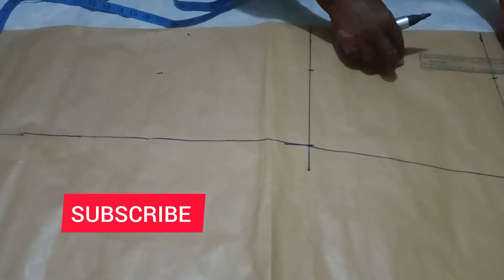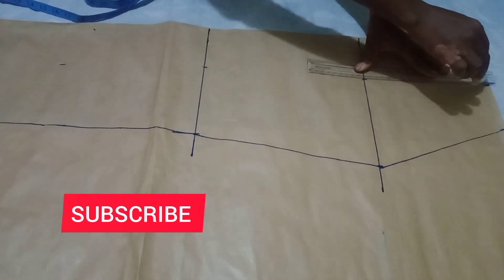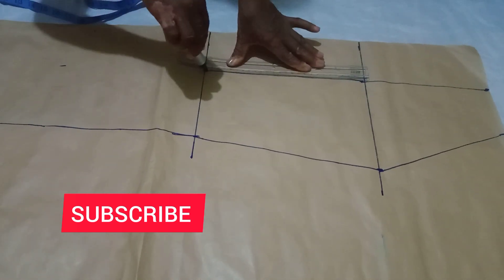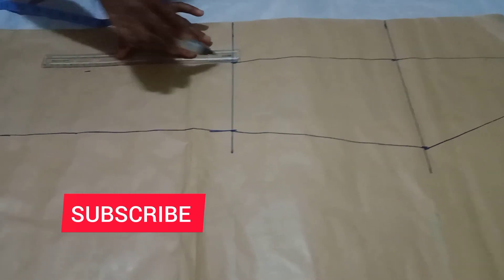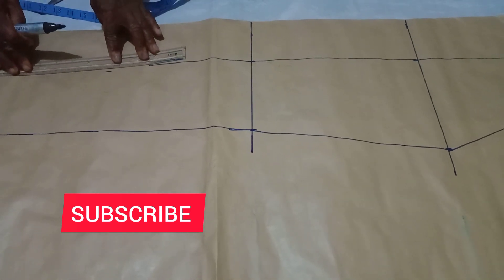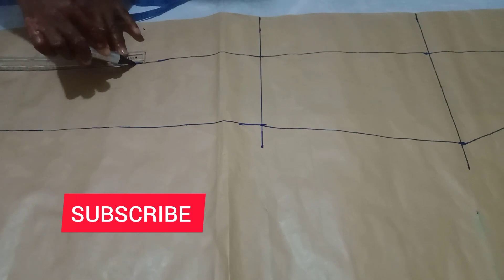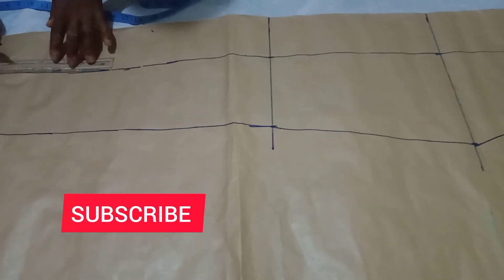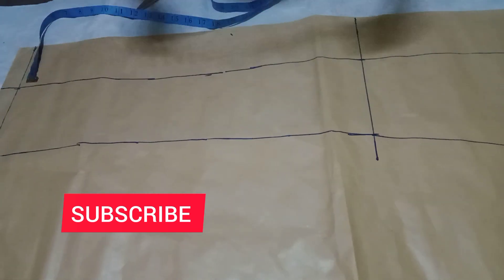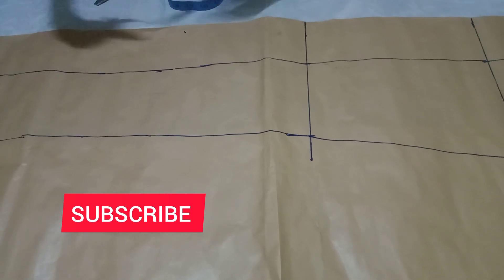I'm rolling the ruler down to get that straight line — remember, it's 4 inches that I marked. I continue rolling it down, taking my time because the ruler is not long enough, but we'll get the full length. That is the center front line that I've drawn, and now we're done with that.